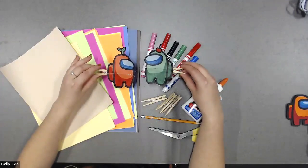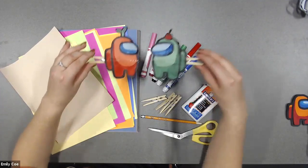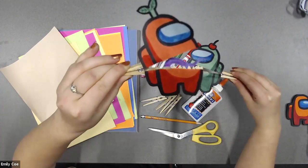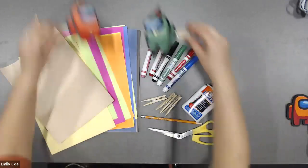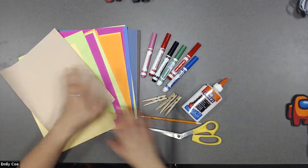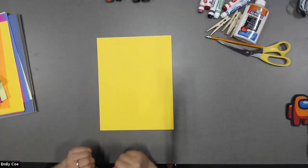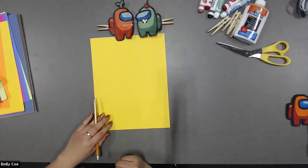For today's craft, we're going to be making some Among Us people. I wonder which one's the imposter and which one's the crewmate. I'm going to show you guys how to make an imposter with his big scary mouth and long tongue. And I can show you guys how to make a crewmate with his bone on the inside. The first thing we're going to need to start our craft is a piece of colored paper — you guys can choose any color that you want. I think today I'm going to choose yellow.